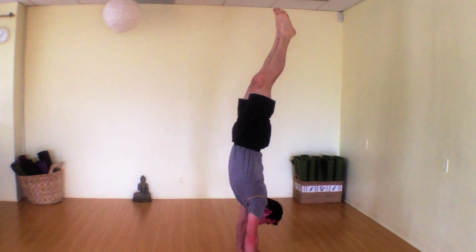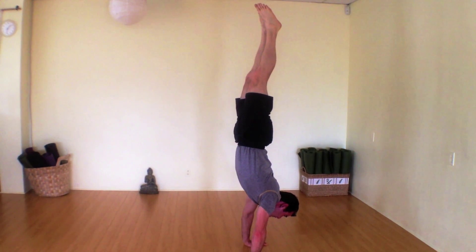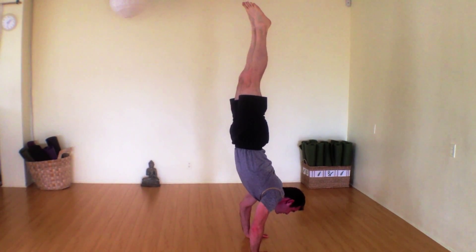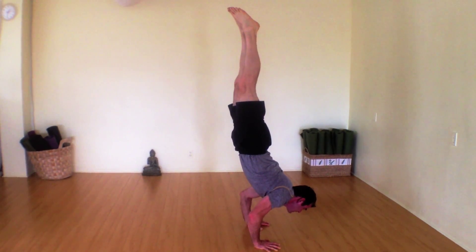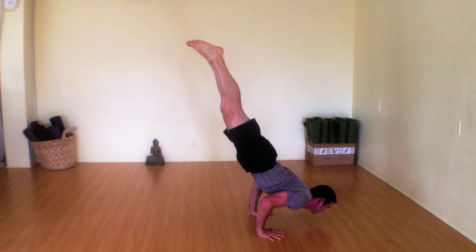Then if you feel super comfortable, you could start to lower down slowly. Only if you feel comfortable.